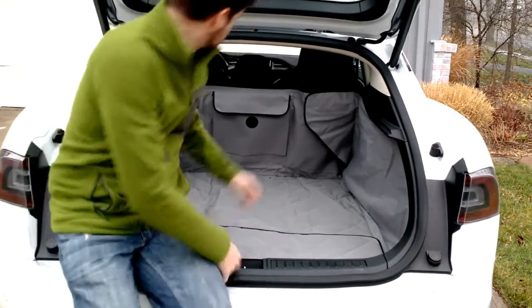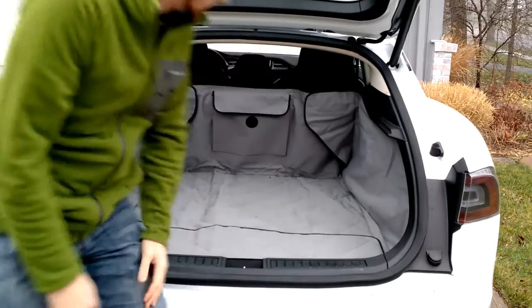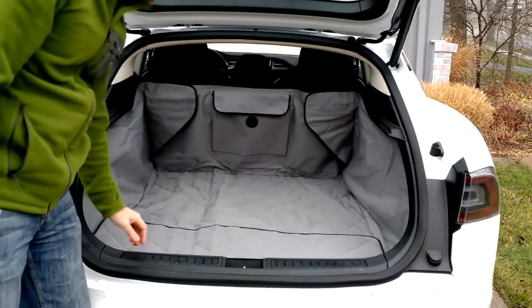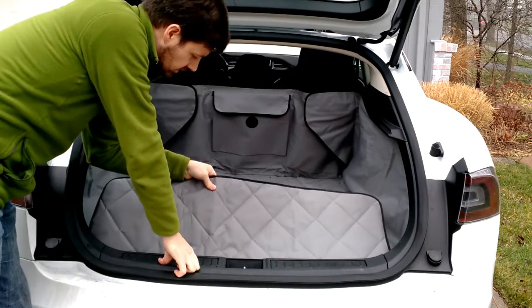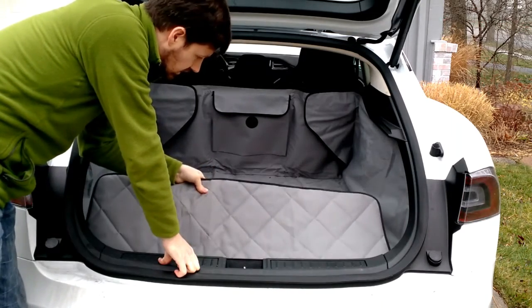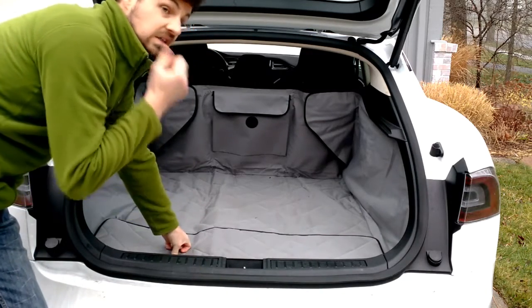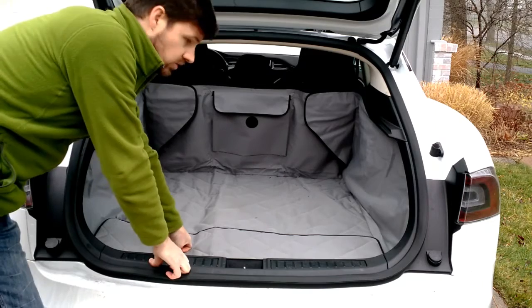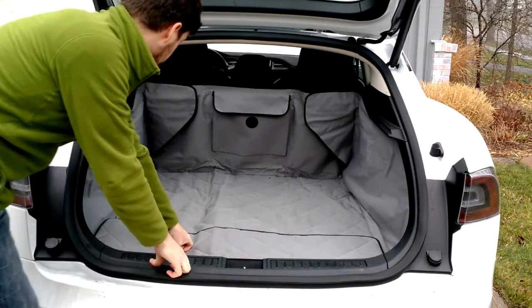This one is made by K&H Pet Products. What's really good about this one is first of all the material. It's a very durable material. It's two-sided and fairly thick, so you don't have to worry about durability too much — unless you have a pet bear or a mountain lion.